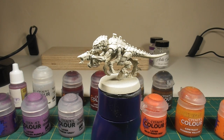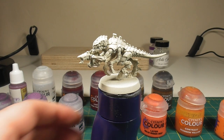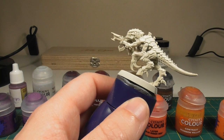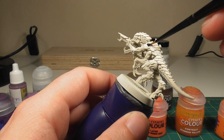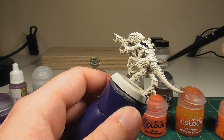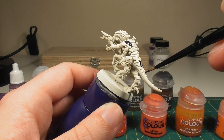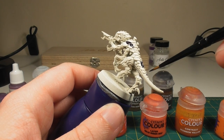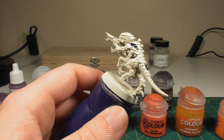The first colour we're going to do is the Leviathan Purple contrast paint, and this is for all of the carapace areas of the miniature. That's most of the back part of the model, where all the armoring is. Then also working down the tail and the spine, being careful with the little nodes on the spines on the tail, because there's no plating underneath when you get to that far end.